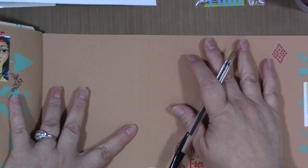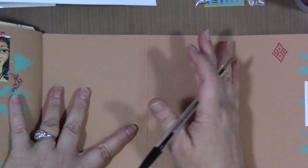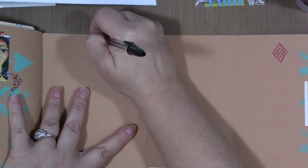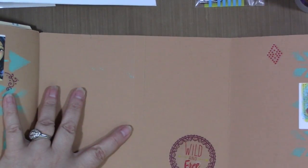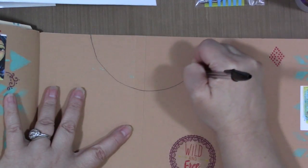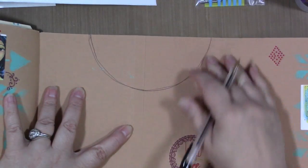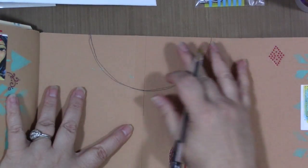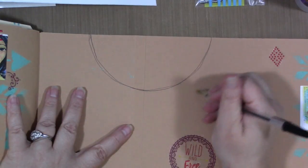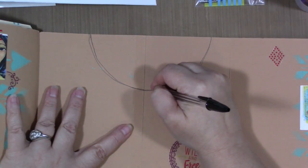You could do this in pencil first and then go over it with a black pen if you're unsure of your drawing abilities, but trust me, this is going to be really simple. Now, you can do doodles like this and as the month goes along, if you end up having to paste a picture over it or do journaling right over it, that's okay. There's nothing wrong with that — just see where it goes.